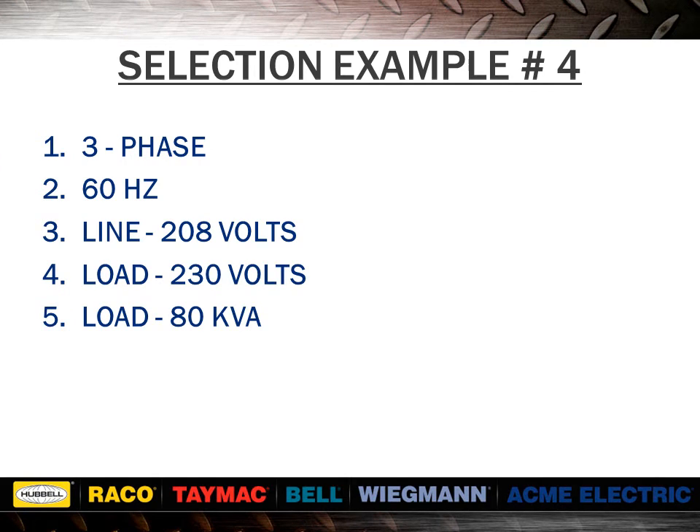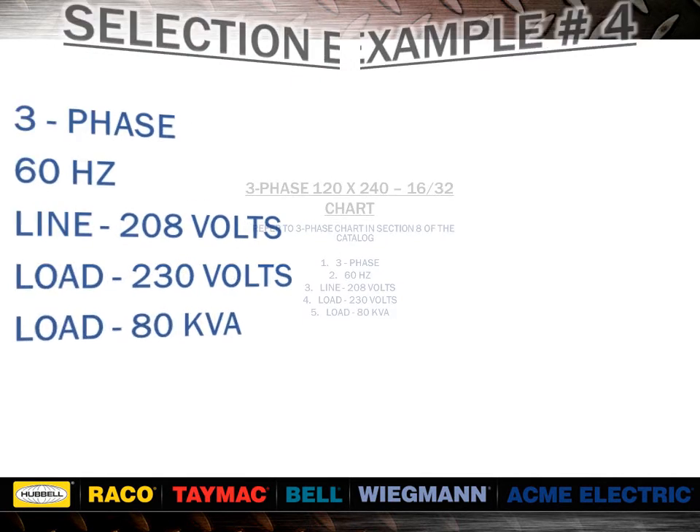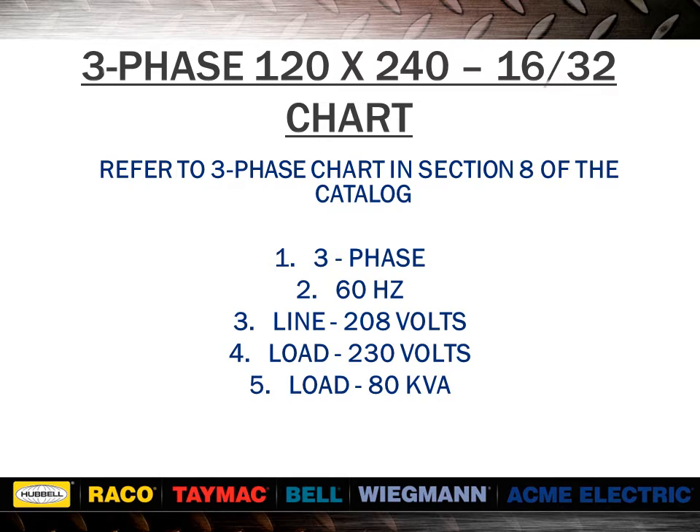In example 3, we use a three-phase application. We would take 208 volts and subtract from 230 volts, giving us 22 volts. As in our previous examples, we would find the desired voltage combination across the top of the chart in the boosting section of the catalog. Reading down the chart, we would find a kVA value of 80 kVA or greater. In this case, we find 82.99 kVA. Reading to the far left of the chart, we find item number T111687. Looking at the bottom of the voltage column, we find the quantity required and the wiring diagram to use.